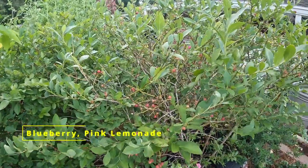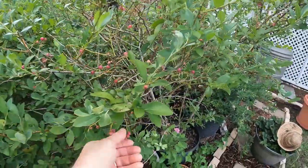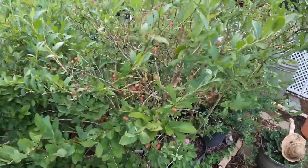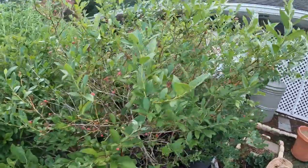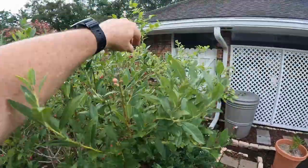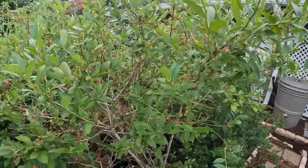Finally, you can see my blueberry bushes. I've harvested a bunch off of them. These pink ones are just incredible. I'm going to have a video — I just harvested a whole bunch of them, the pink ones and the blue ones, on making some pink lemonade blueberry jam.